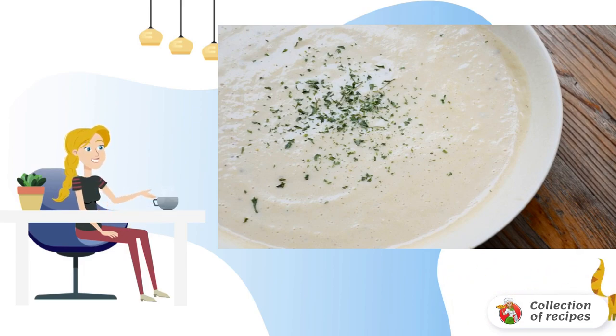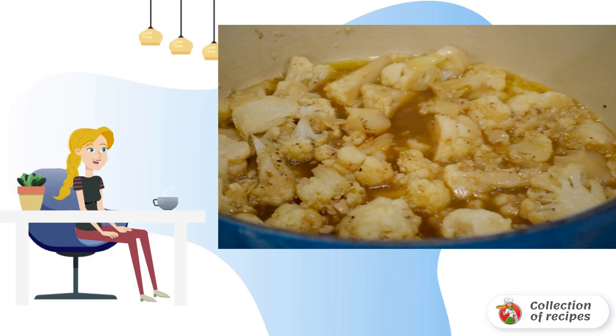Warm up the butter and vegetable oil. Fry the onion and garlic until transparent. Then add the chopped cabbage. Fry, stirring, for 5 minutes.